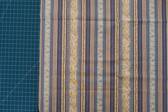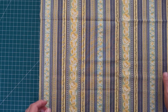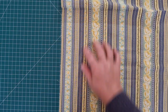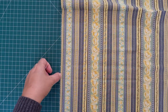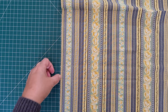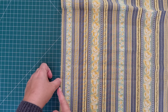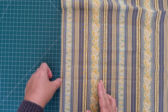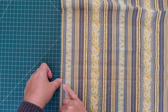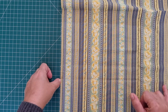The first thing you want to do with a border print is determine which part of the border you actually want to use. You'll find lots of straight lines on there and I'm going to start with the one closest to the edge so that I have the least amount of wastage. The area that I want is five and a half inches and I'm going to go from this line here out five and a half inches. So this is going to be my focal point for all my cutting lines.